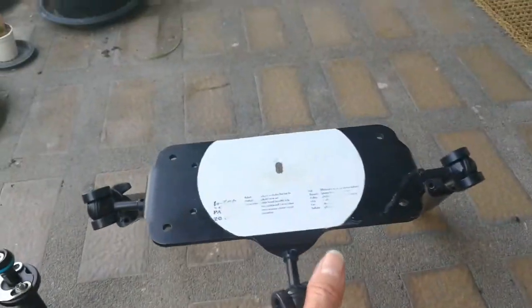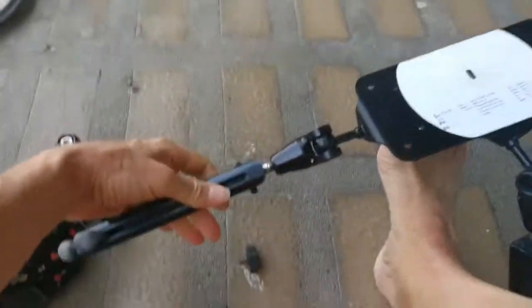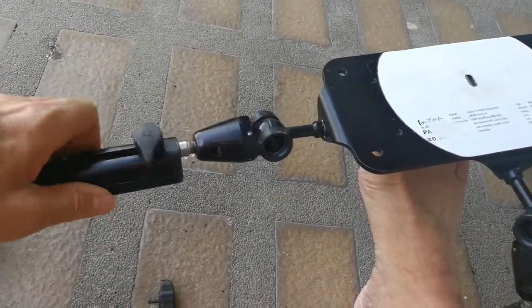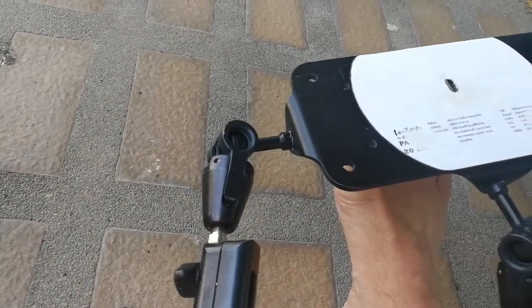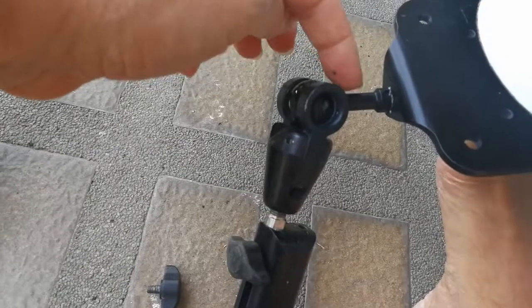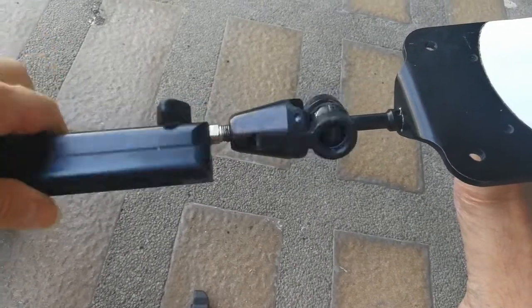I'll show you quickly what I meant about the legs tightening on that Zen base. If you're in line with the post it just spins when you try and tighten it. You have to be out of line, and then this post stops the clamp from twisting so you can tighten and loosen it. As soon as you go in line it just doesn't work, so you need two hands.